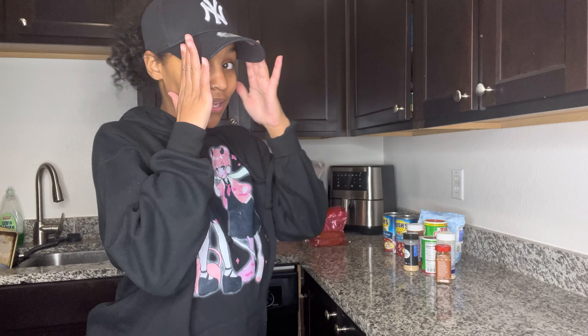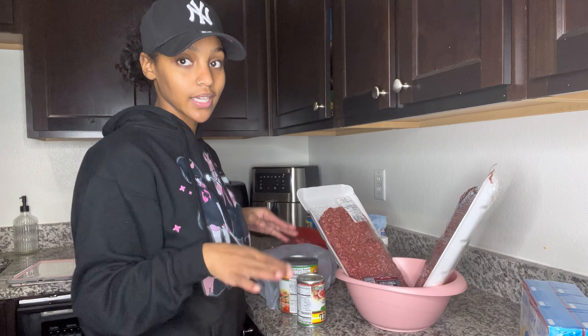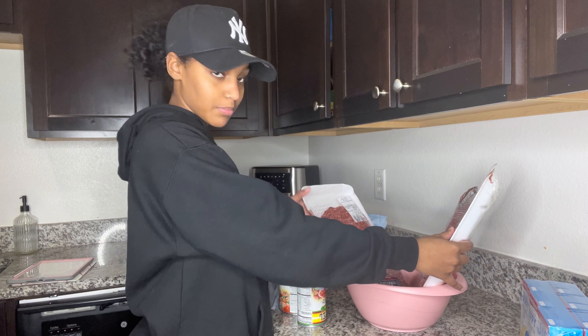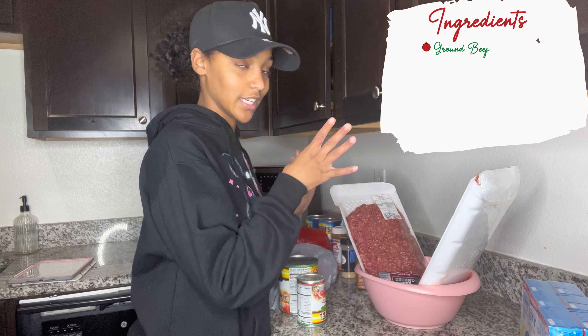Just in case y'all wanna make some chili — and before you say 'girl, why do you look like that,' I said I gotta get ready for the gingerbread decorating, so we're gonna get into the looks later. Right now, let's get into the chili. For my recipe I use ground beef, which is actually thawing right now.